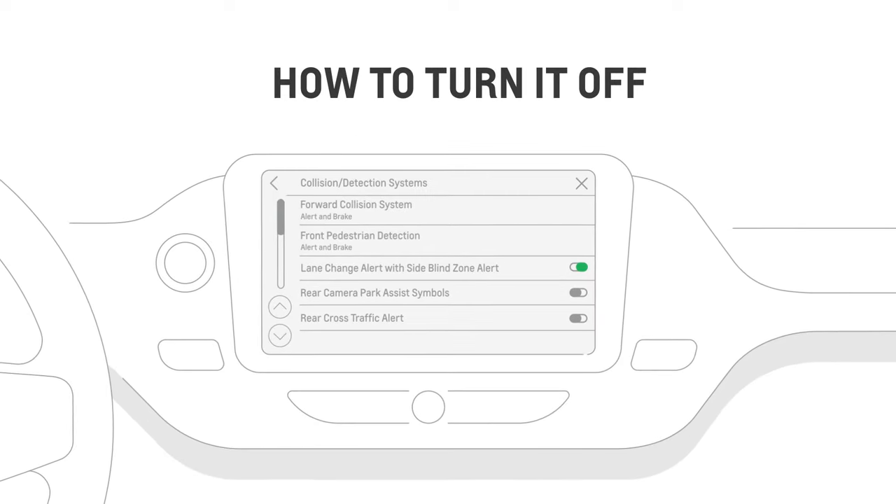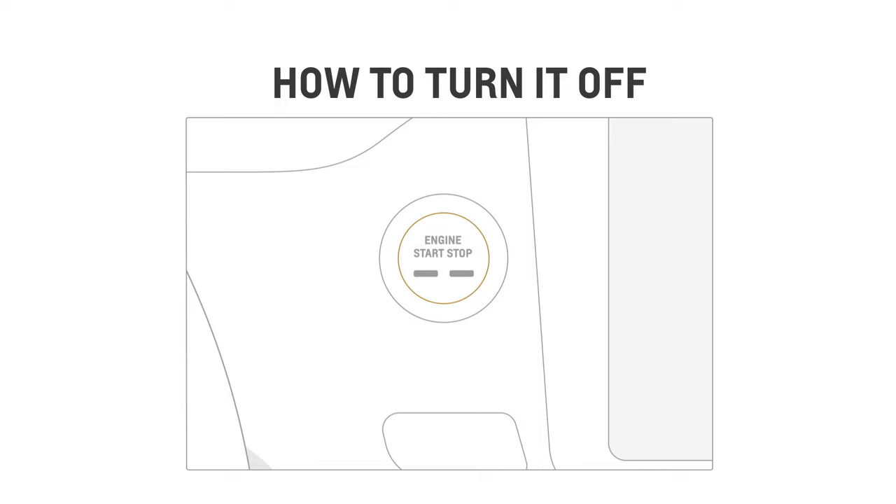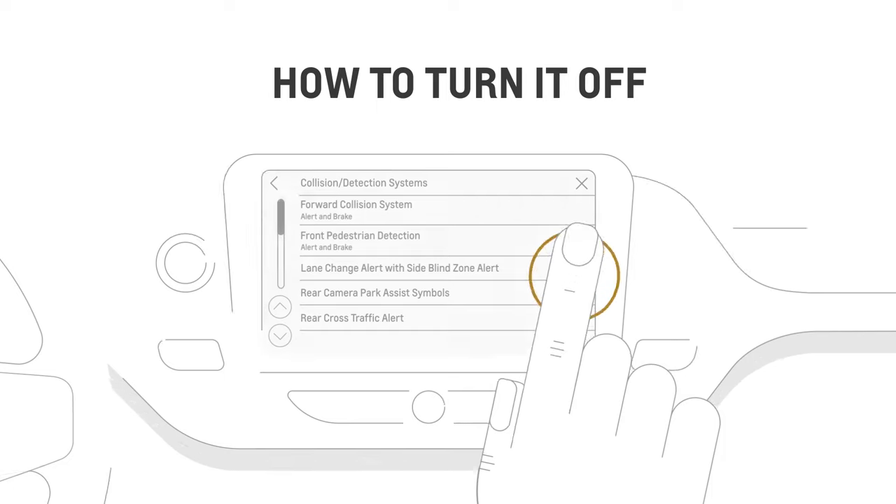Want to turn it off? You can disable the feature in the vehicle personalization menu on your center display. The setting you've chosen will stay the same once you turn the vehicle off and start it again, so if you want to use it again you'll need to turn it back on.